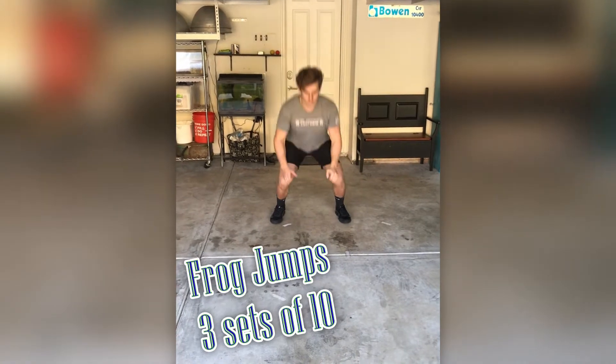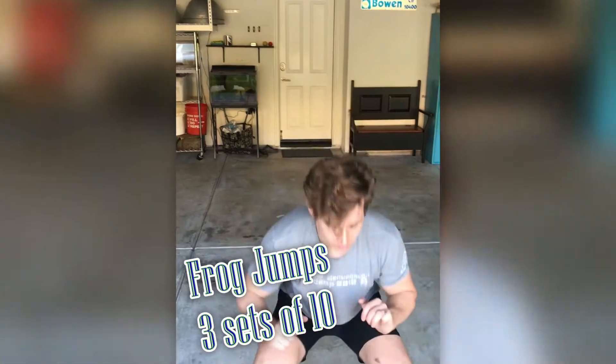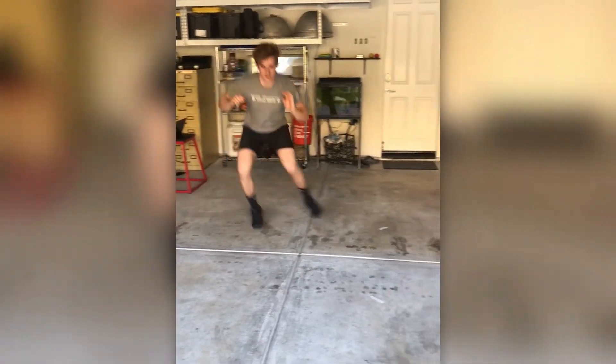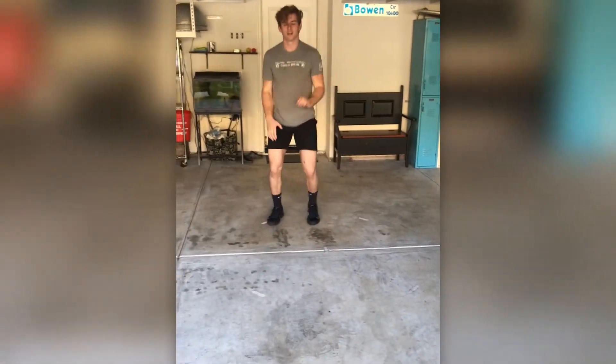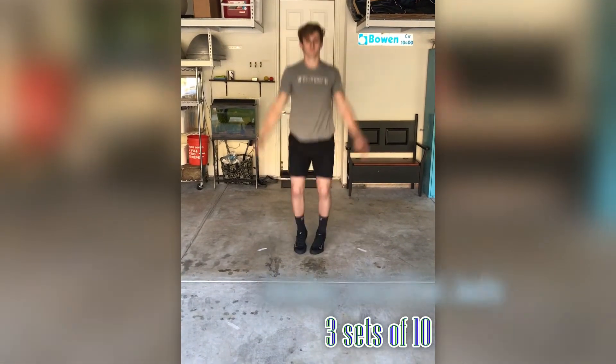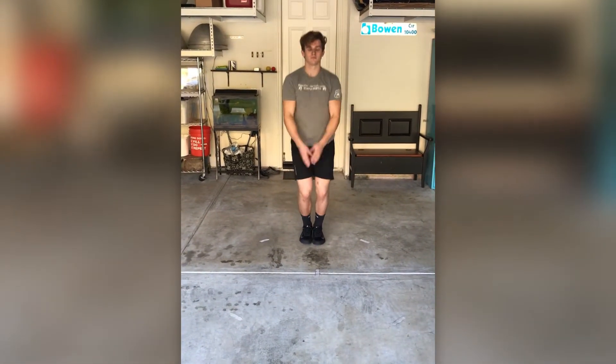Next we'll do leapfrogs in all four directions: forward, back, side. Then we move into jumping jacks and seal jacks.